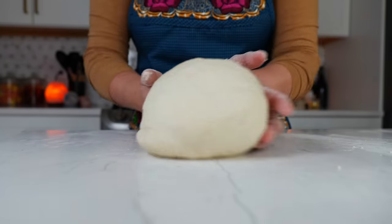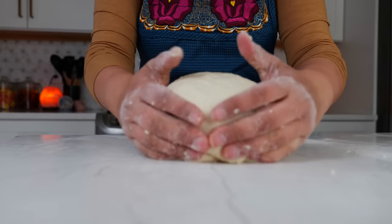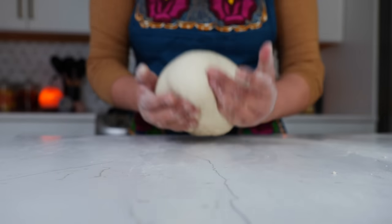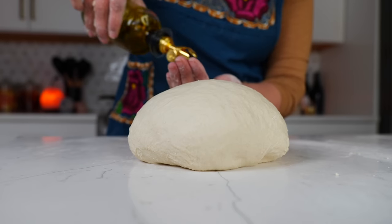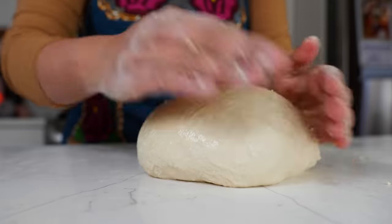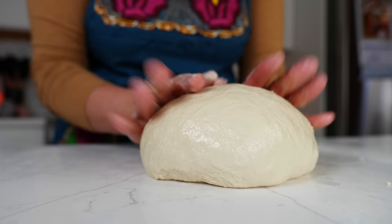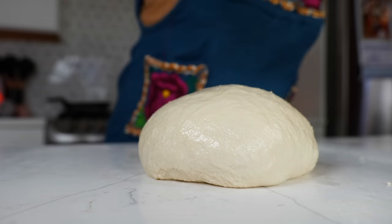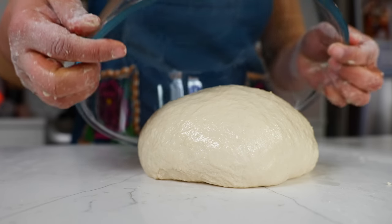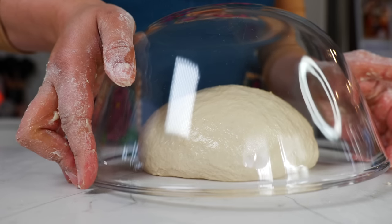After two minutes you'll notice the dough gets super soft and beautiful on its own — shape it into a nice round ball. Add a little bit of olive oil to your hands and make sure to cover all your dough so nothing dries out. Place your bowl right over it and allow this to set for about 15 minutes — since I'm snowed in, I'm going to let it sit for 25 minutes to get nice and warm.